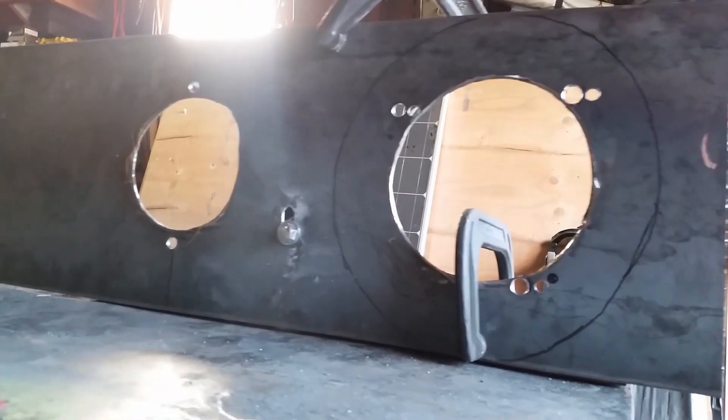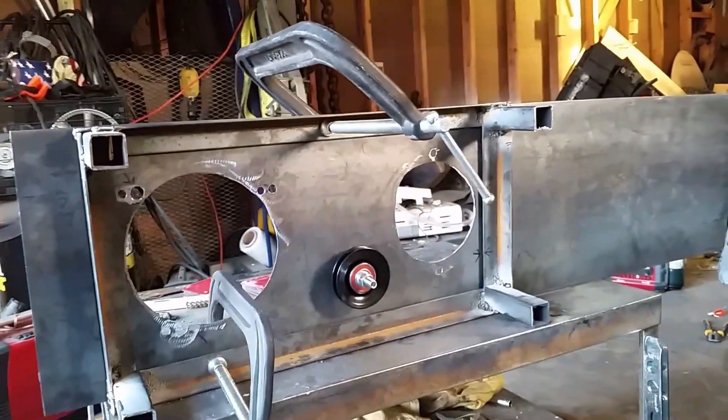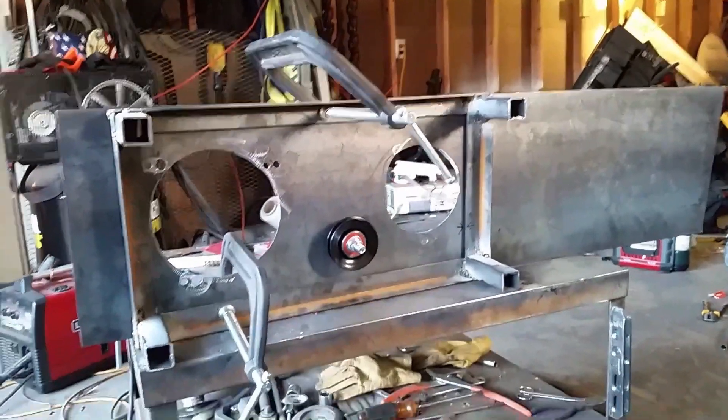We've got that all welded up and good to go, with just enough space for the pulleys to spin underneath it. Now it's time to trim it up, clean it out, and start putting this thing together.